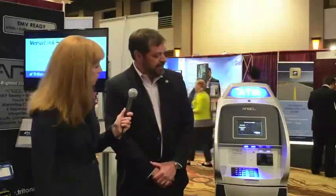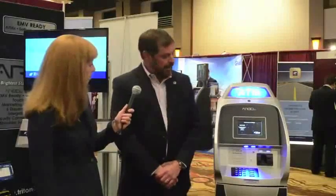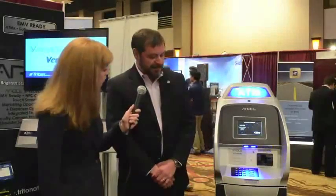This is our Argo 7.0 and the 7.0 stands for the screen size — it's a seven-inch touchscreen. It's Triton's very first touchscreen that we're offering in the retail space, and this machine will allow people to do email receipts and text messages of their receipts. We can capture all that information through the use of the touchscreen, and it is replacing our RL series, so we'll see the RL line phase out and the Argo line ramp up. We really designed these products to be priced very similarly to the existing RL products that they're replacing.